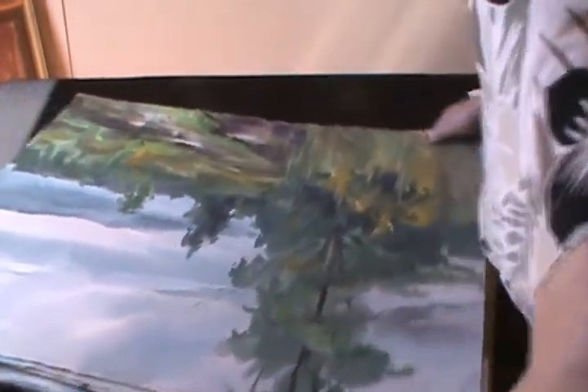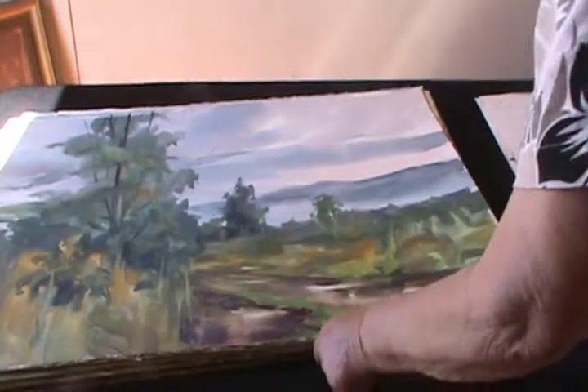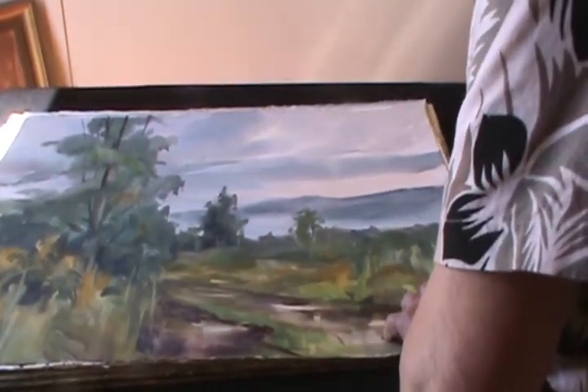And one of my most favorite paintings of all is this — it's the road to the flower palm in Greenville, New York.